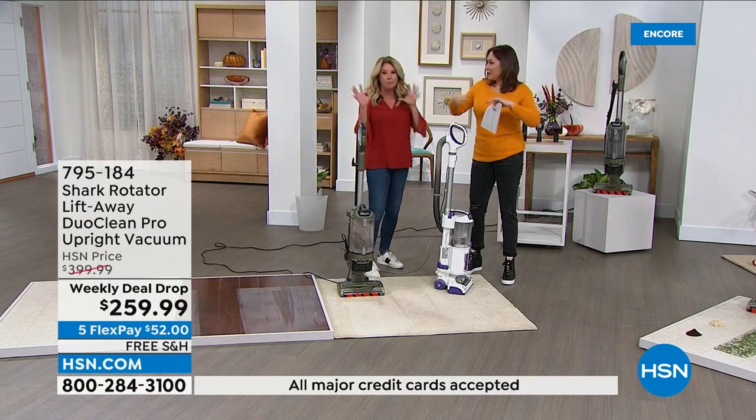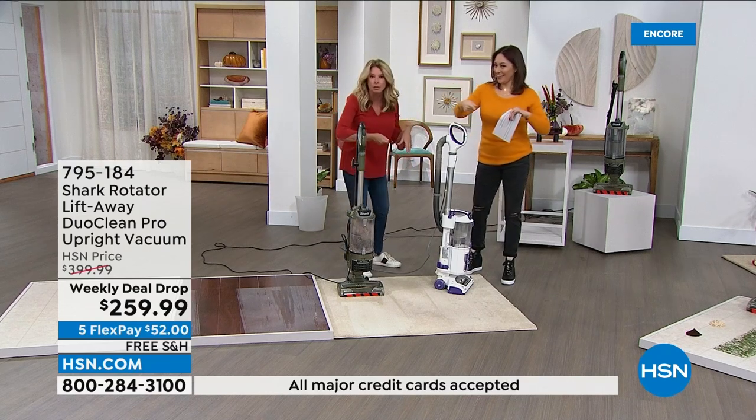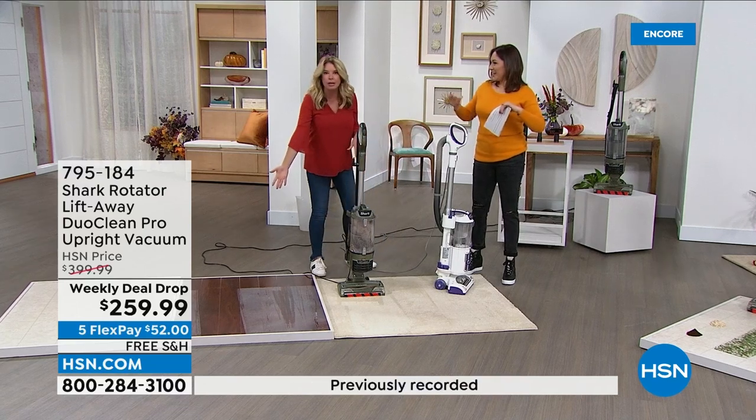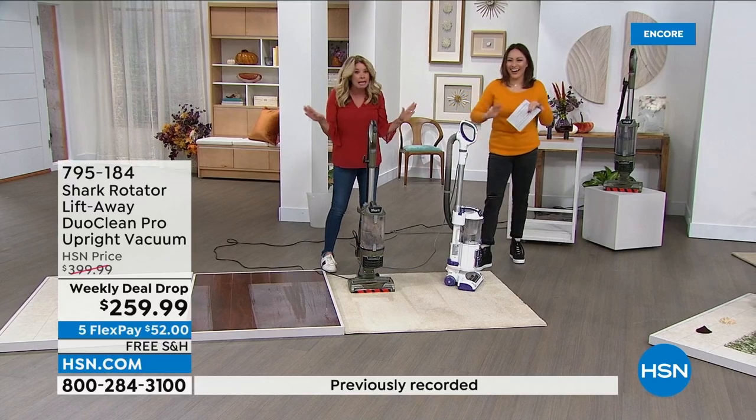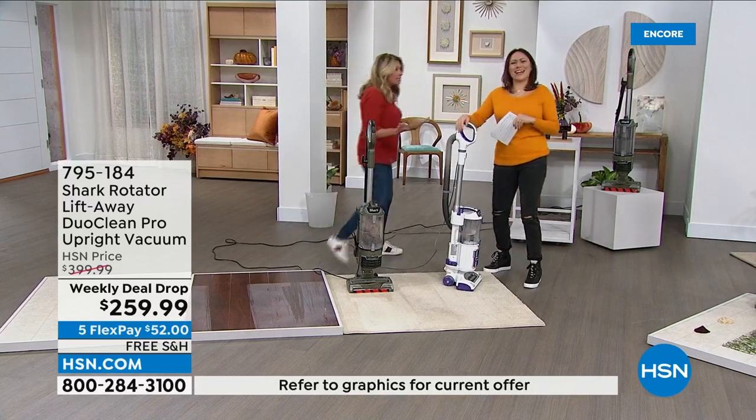Or you're doing three different things — you're sweeping to get the big particles up, then you would go vacuum, and then if you had hardwood floors and you had some loose dust you'd buff it out. I don't have the time for that.